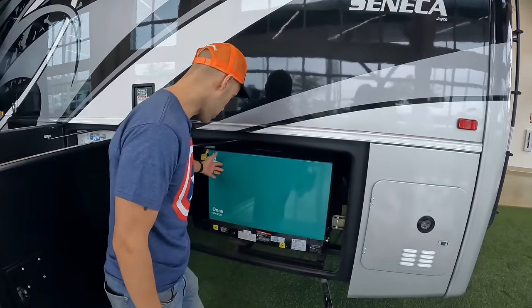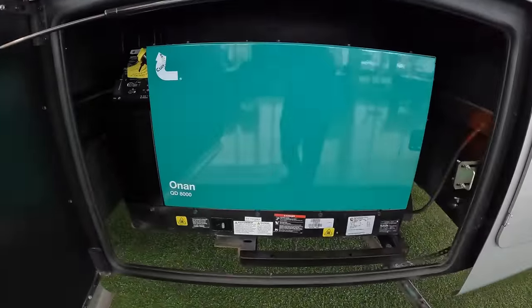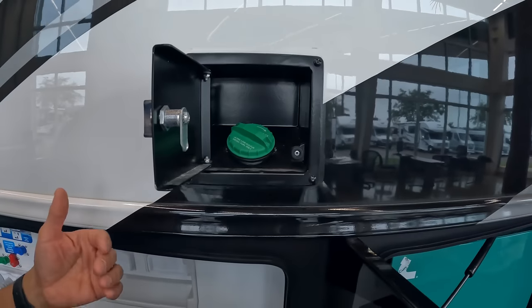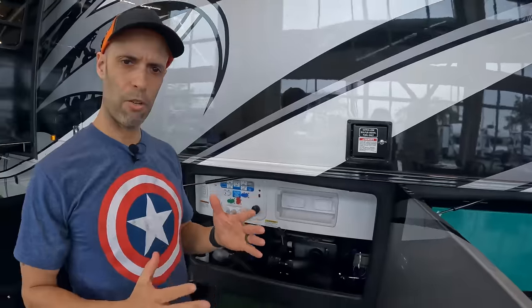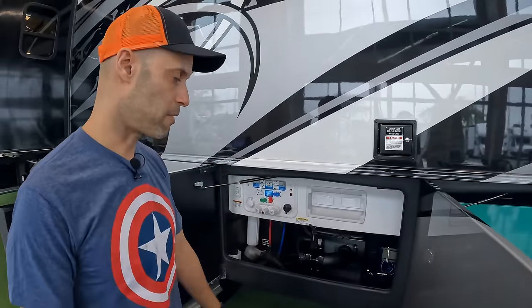You have an 8,000-watt ONAN generator, which is plenty of power to run this 50-amp coach. The diesel fill is here — 100 gallons of diesel fuel. Not huge, but not the lowest either. You won't be stopping every 100 miles.